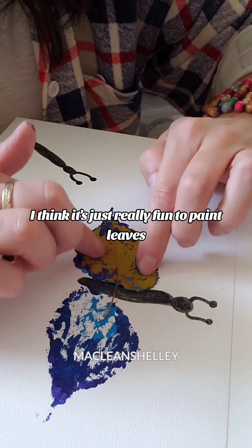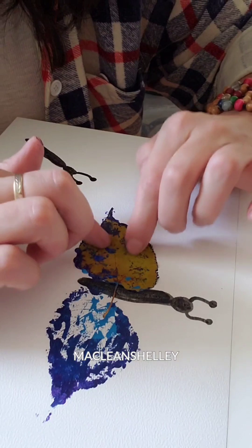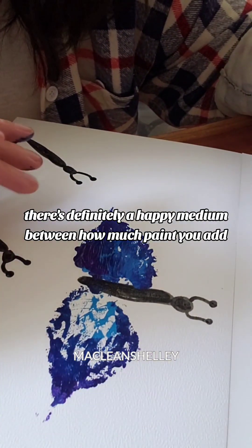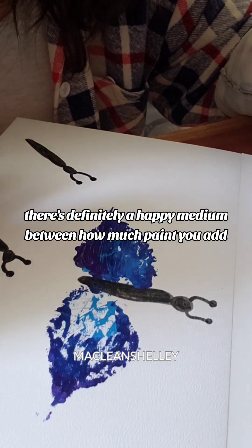I think it's just really fun to paint leaves. So no matter how this turns out, it's fun. There's definitely a happy medium between how much paint you add. I really like the colors though.